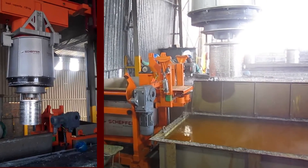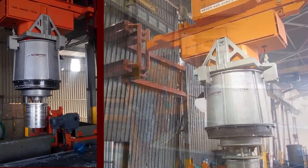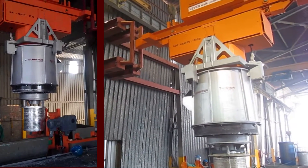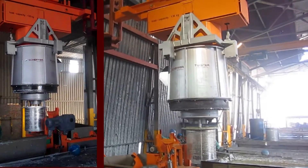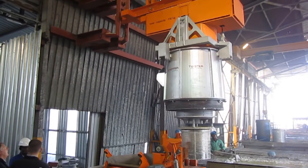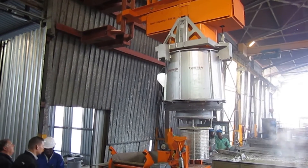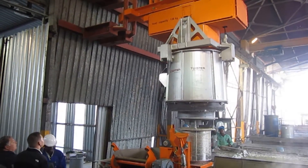After the spinning, the splash guard can be lifted up again. Now the basket will be moved above the discharge station. A positioning help supports the user in manual operation to get the basket in the correct position. The Twister then unlocks the basket after placing it on the discharge position.